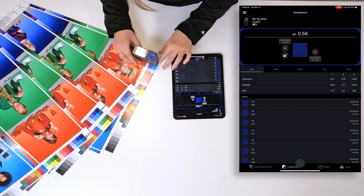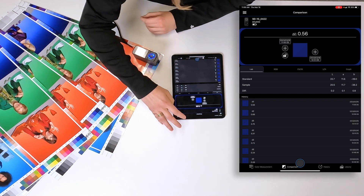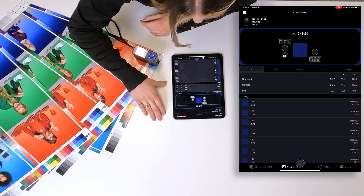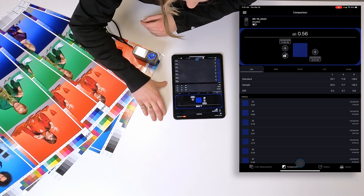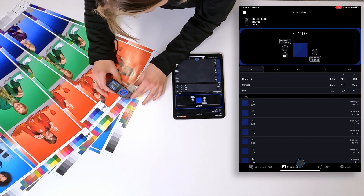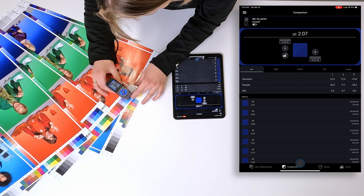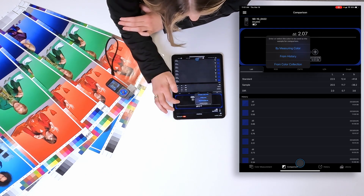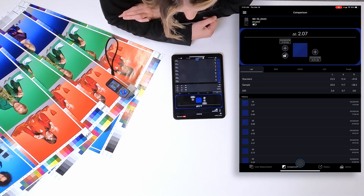We're going to start by measuring the first panel and we're going to use the plus sign on the left side of the screen and just select by measuring color. Then we're going to go to the next panel. Try to get in the same spot as you did on the first one, just for accuracy, and we're going to use the plus sign on the right side of the screen and say by measuring color to see the difference.